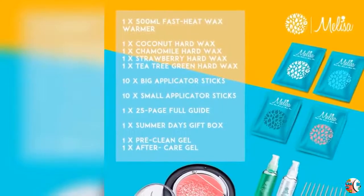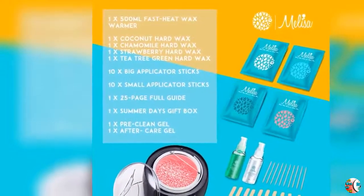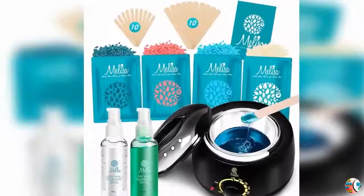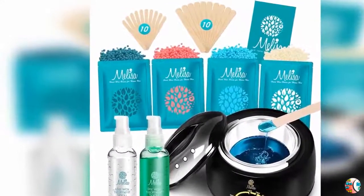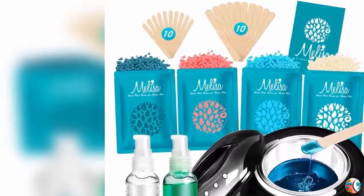Feature 4: Long-lasting results — ideal waxing kits for hair removal needs for men and women, home waxing or any waxing spa salon, for total body depilatory needs. Waxing hair removal from the root slows growth, enjoying being hairless for 3 to 6 weeks.